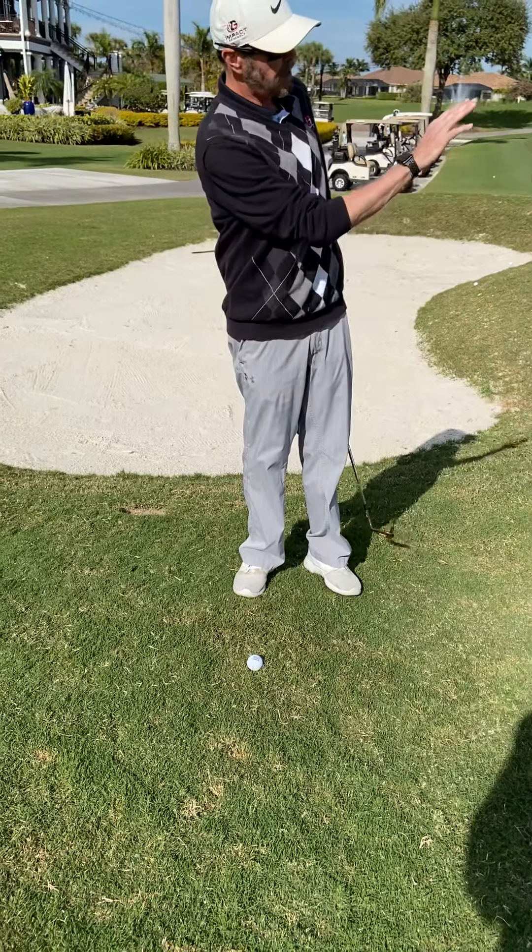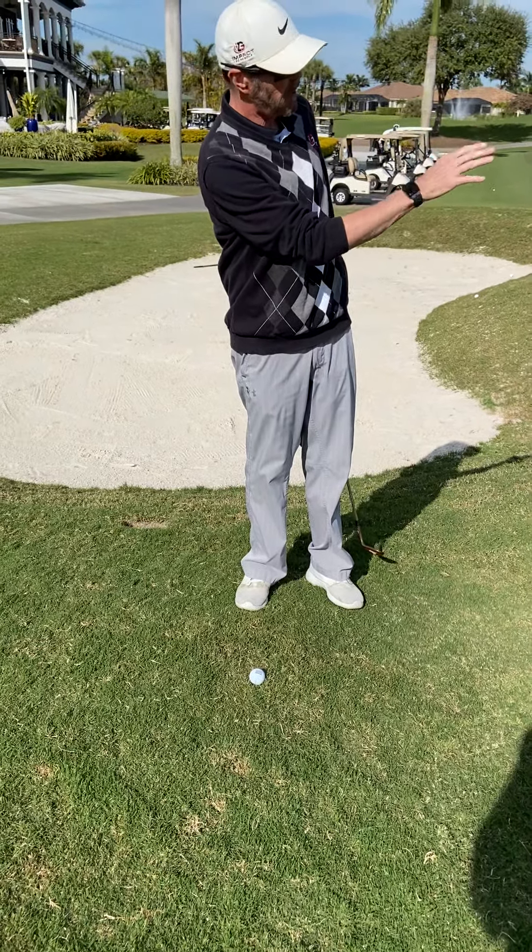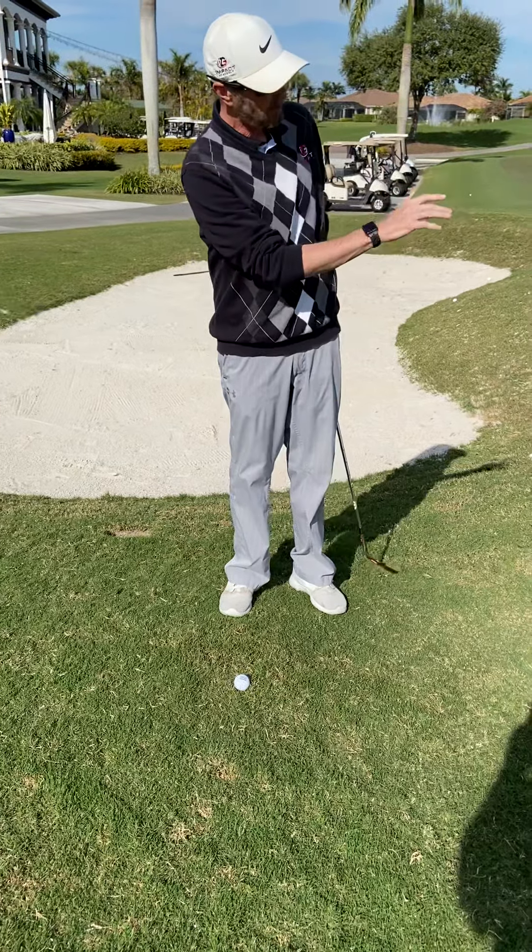You've got a downhill lie, you've got a pin, you're pretty close to the pin — it's probably not even 20 yards, maybe 20 yards to the pin.